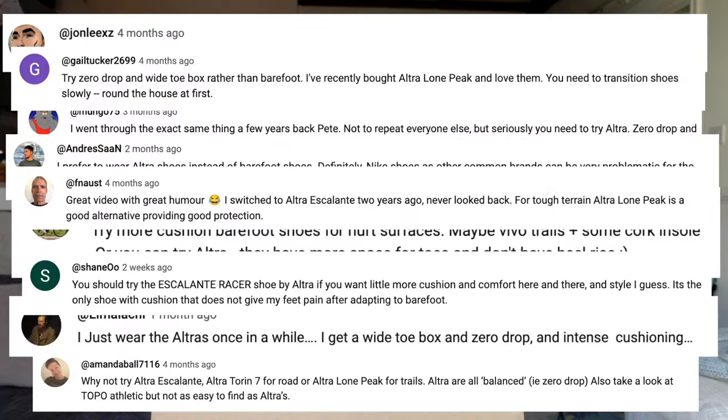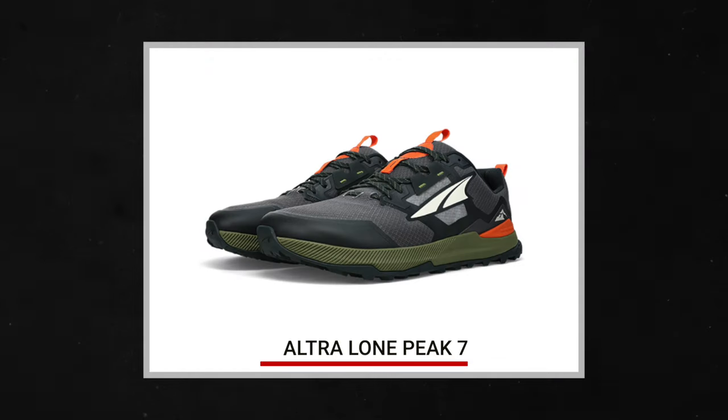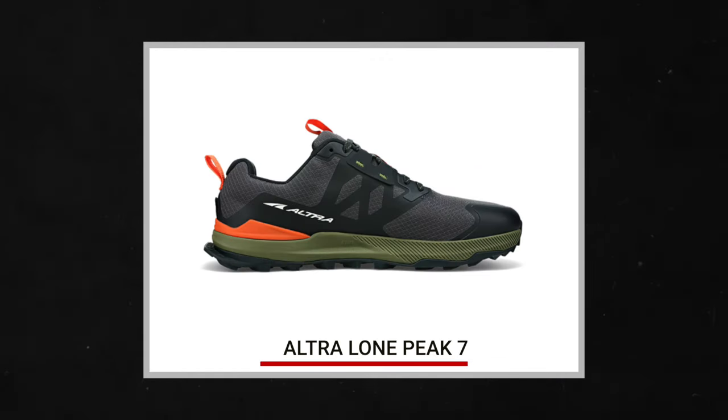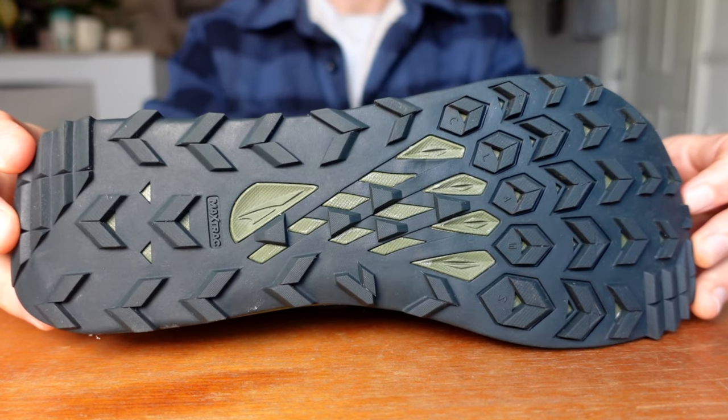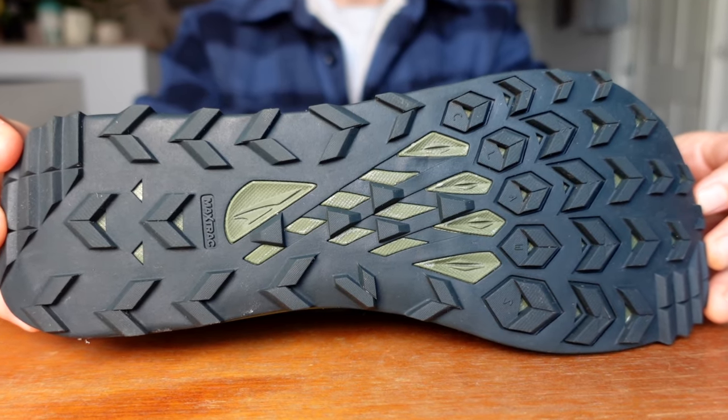Look what just arrived. A few of you commented on my last video telling me to check out Ultra shoes, so I decided to check them out. This is the Ultra Lone Peak 7 — it's actually a trail running shoe, however the woman in the shop did say that people use it as an everyday shoe and the extra tread on the bottom should help prevent the foot pain I've been experiencing.